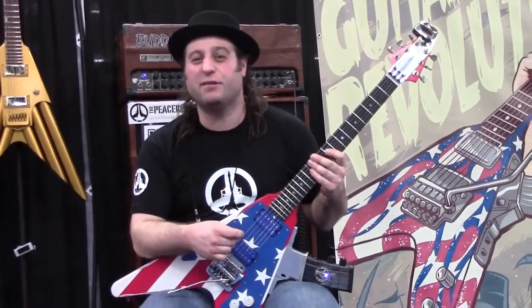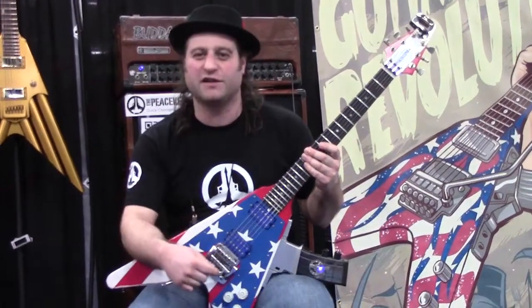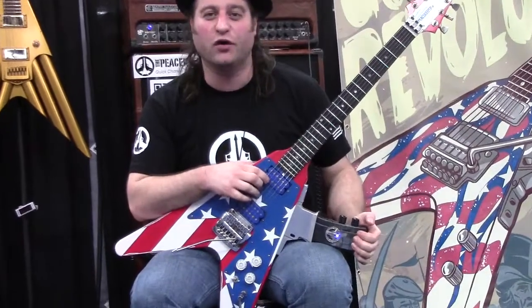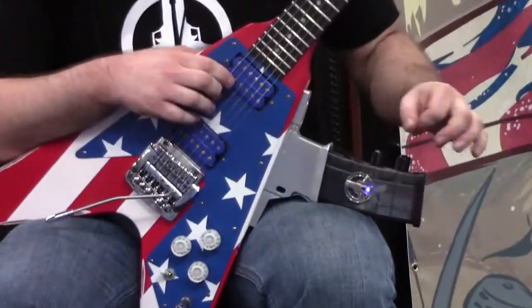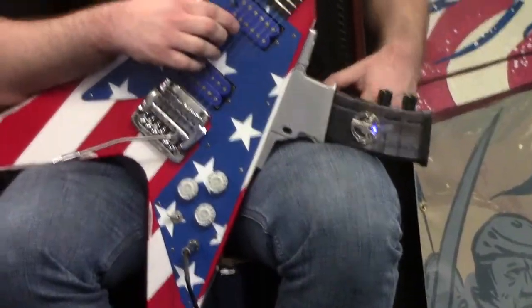I'm Robert with Peacekeeper Guitars, talking with Zombie Booth Magazine here, showing you the Peacekeeper guitar. This is a demilitarized AR-15 clip that holds an effect pedal, and allows you to play with it while you're actually going to build a song, or whip it into effect when you need it. Let me show you a few things you can do.